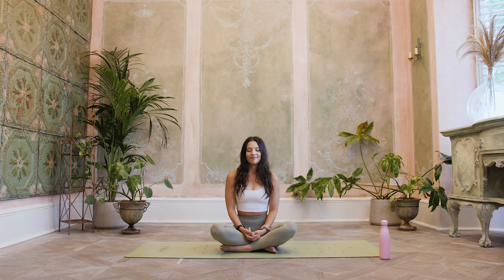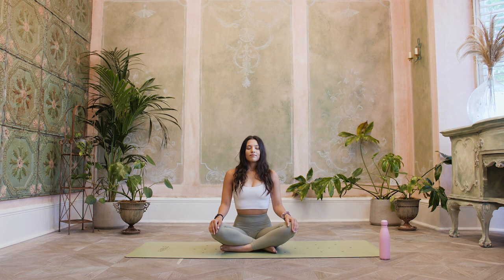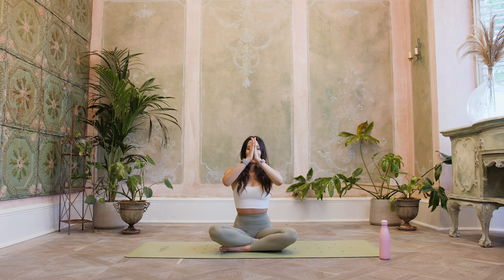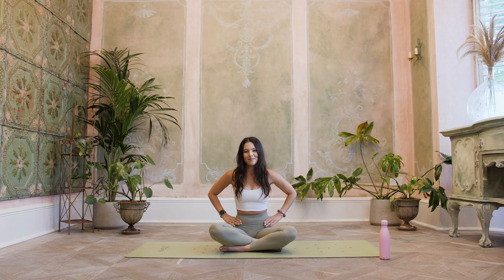We're just going to take one more big breath in through the nose and out through the mouth. Slowly start to open the eyes with a nice soft gaze. As you inhale, we're going to reach both thumbs up to the sky. Exhale, hands come down. From here, just bring your hands onto your hips — see if you can find your hip bones.